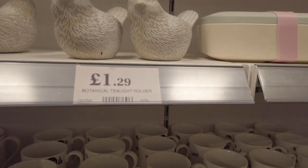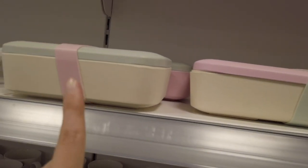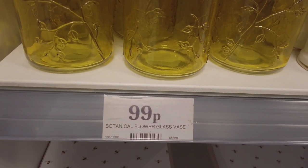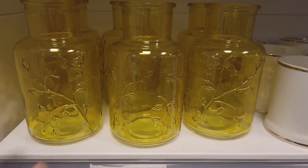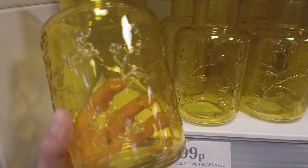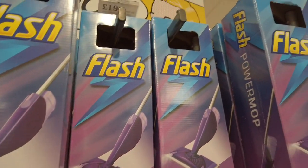I really loved these bird tea light holders for £1.29. These bamboo lunch boxes are in for £2.49 with different colored lids. There's a botanical flower glass vase for 99p — I'm going to get one of these and spray paint it white because I think that's just going to look way better.